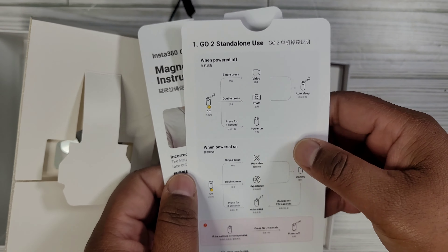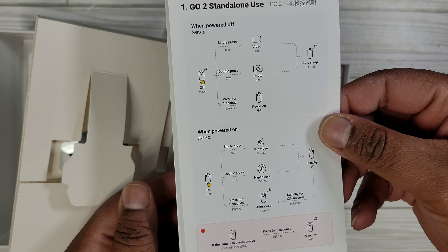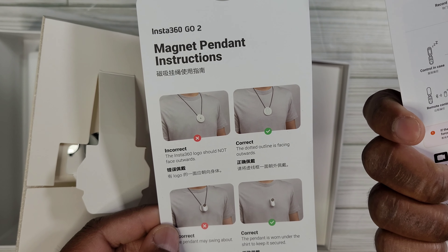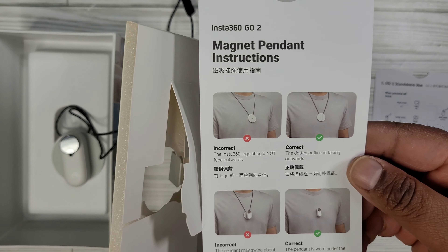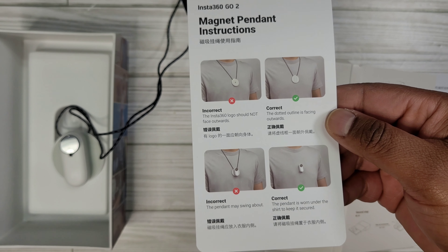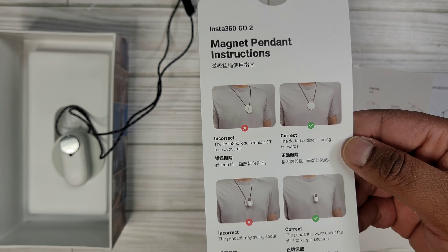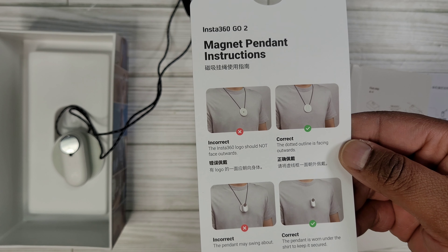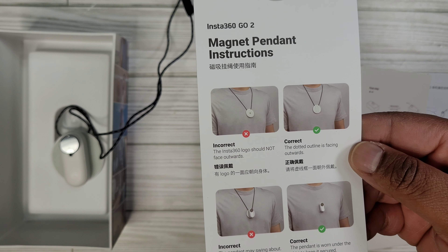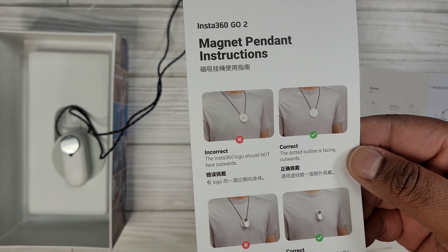Here are some of the instructions — the GO standalone video, photo, power on when powered on. Here's the part I'd really need: how magnet pendant instructions. The Insta360 should not face outward; the dotted outline is facing outwards. Incorrect: the pendant may swing about. Correct: the pendant is worn under the shirt to keep it secured.